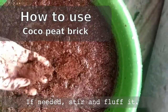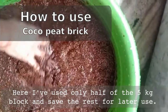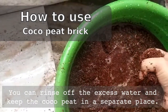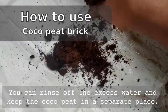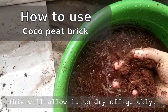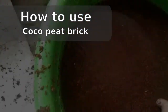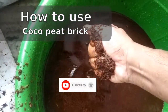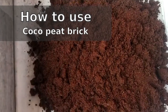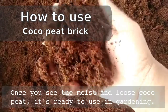The brick will expand and increase up to 5 to 6 times in volume after absorbing the water. If needed, stir and fluff it. Here I have used only half of the 5 kg block and saved the rest for later use. You can rinse off the excess amount of water and keep the coco peat in a separate place to allow it to dry off quickly. Once you see the moist and loose coco peat, it is now ready to use in gardening.